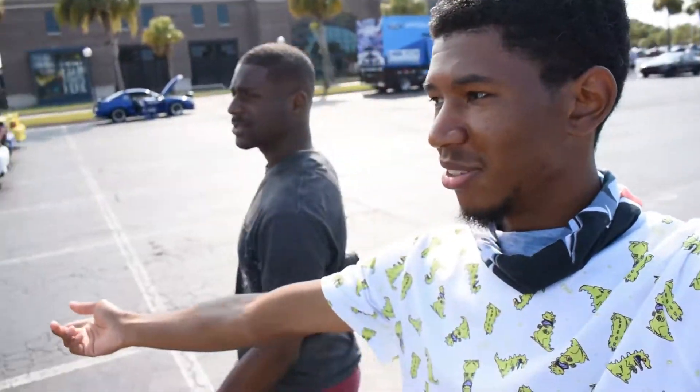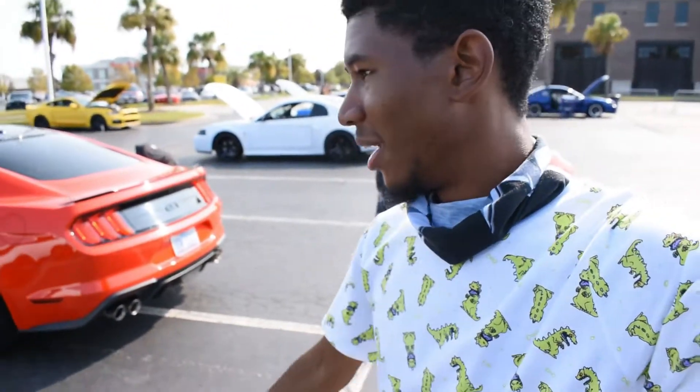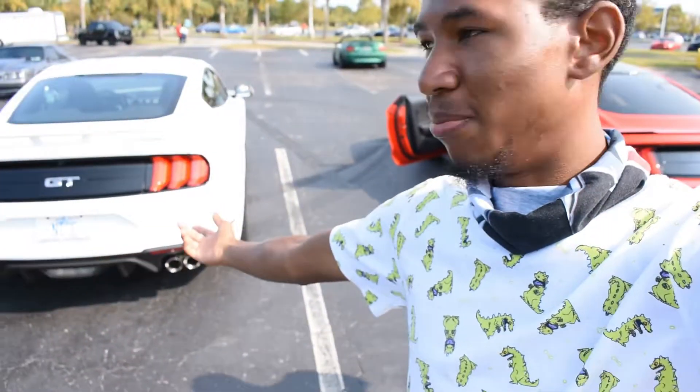What's going on you guys? Class of Naja here with another video. We got Jair here with his 2018 GT Mustang, just got his exhaust put on. And we got my 2019 GT Mustang right here with my exhaust.